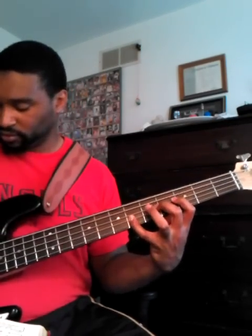Alright, so I'll play it. I'm going to play it in C sharp. Remember the pattern and the progression, because that will always do you good. I'll play it all the way through first, then I'll tell you what I'm doing.